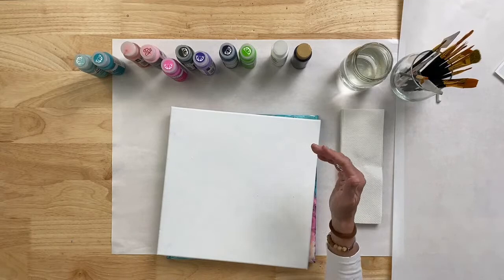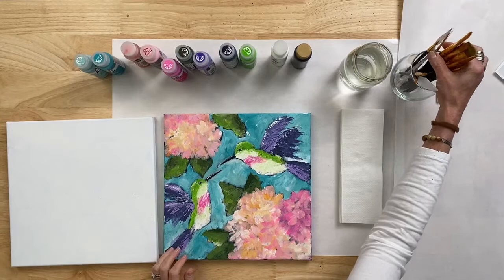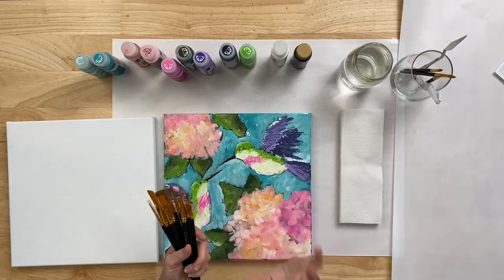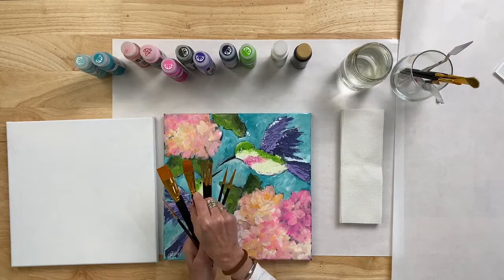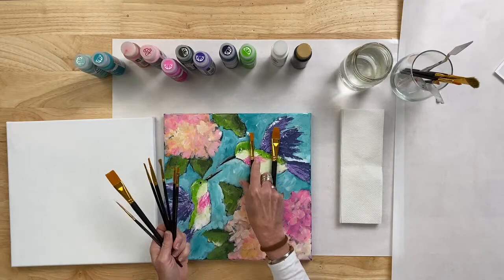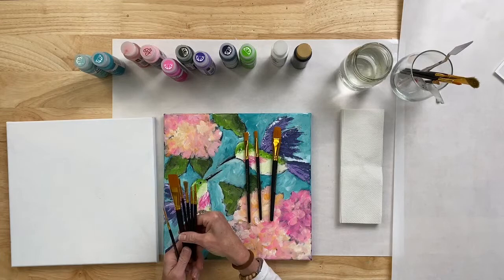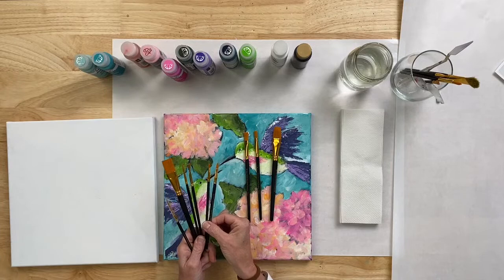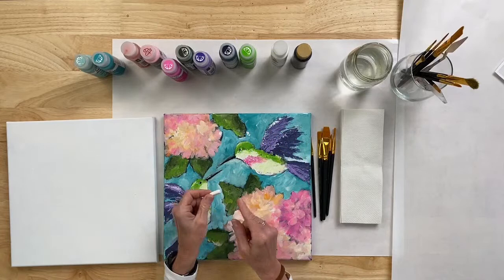I am working on a 10 by 10 canvas. If you want to do something taller and skinnier, or something little, the techniques are the same no matter what size canvas you're working on. If you have the Let's Paint Live Kit, you get a beautiful set of 10 brushes. For those not using the kit, you'll need a base coat brush — a three-quarter inch, or a 10 or 12 flat. I'll also use a number 12 and a number 10 flat, plus something smaller like a number 6 or number 2. Have a variety — small, medium, and large.